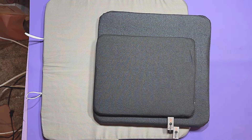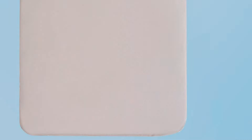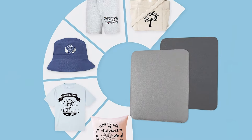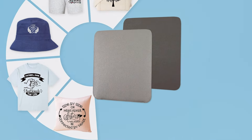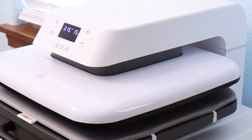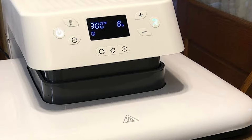Not just a mat, but a critical component of the crafting process, the HTV Wand Mat enhances the quality and durability of heat-pressed items. Its construction is both durable and easy to clean, representing a smart investment for anyone serious about crafting. By safeguarding projects and workspaces alike, this mat not only extends the life of your creations, but also elevates the overall crafting experience. In conclusion, the HTV Wand Heat Press Mat is more than an accessory, it's an indispensable ally in the quest for crafting perfection. Offering reliability, protection, and superior performance, it's a tool that no crafter should be without, ensuring that every project is a step towards mastering the art of heat pressing.